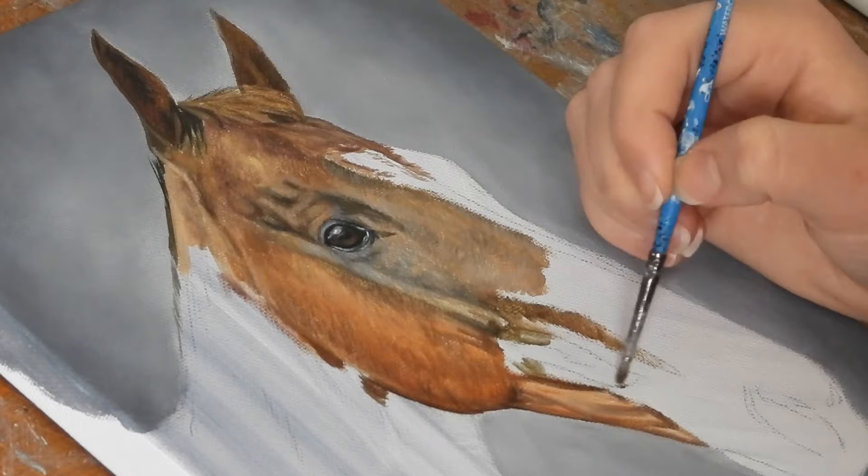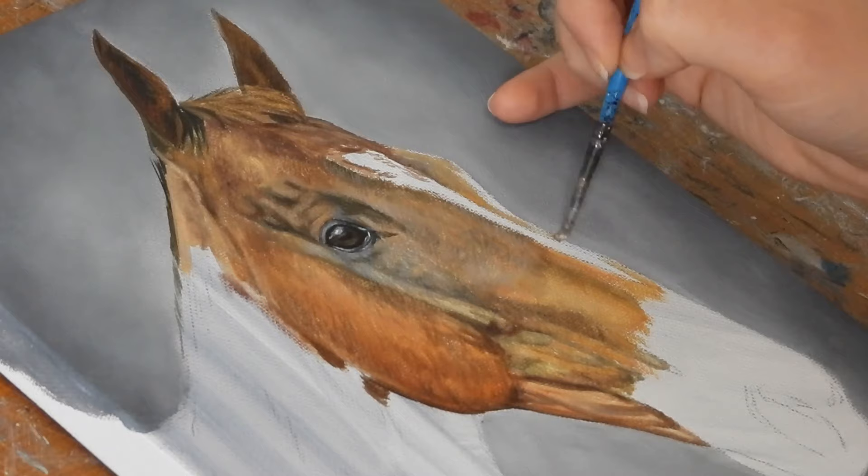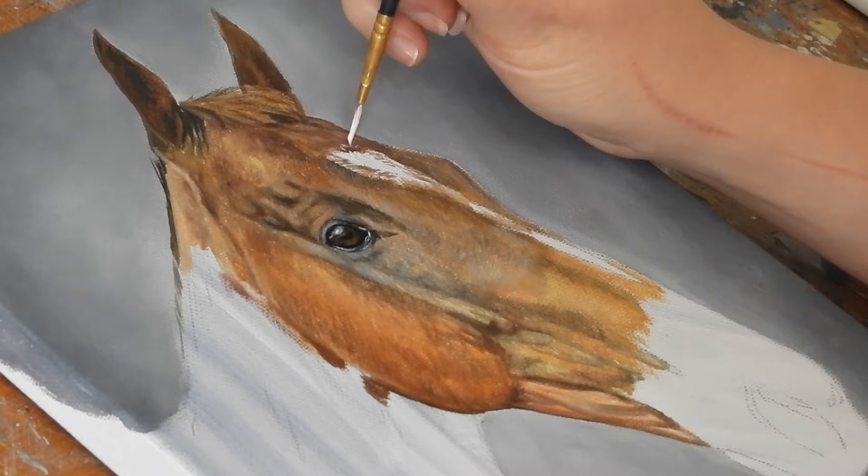Painting horses was where it all started out for me. I took on my first commission when I was 16, which was of a dapple grey Welsh pony that I drew in graphite. Throughout high school and college I refused to draw anything else, and it was only after university that I started to focus more on wildlife for non-commissioned work.